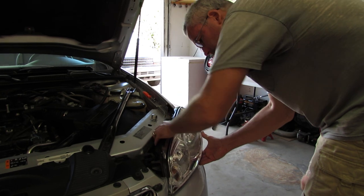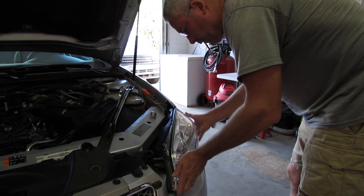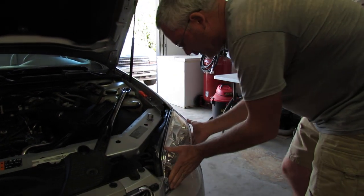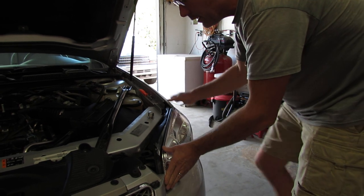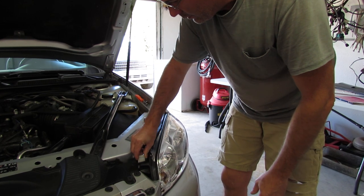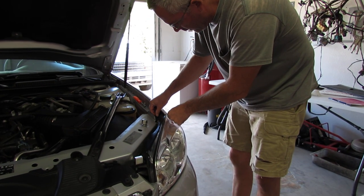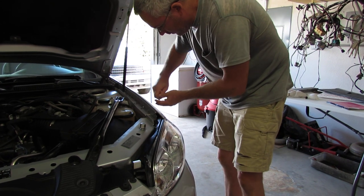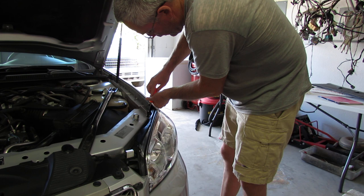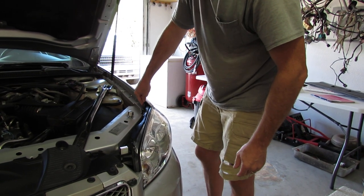It takes a little bit of doing. And that's it right there — now it's in place. That piece right there, screw goes back in.